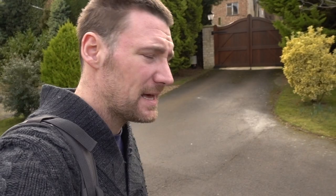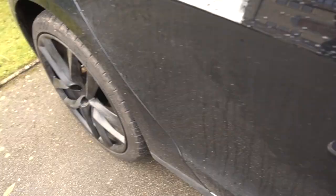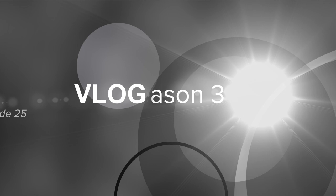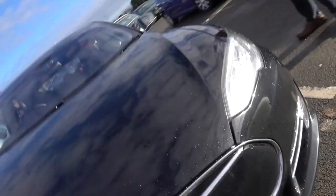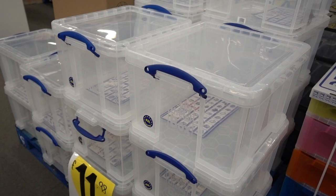Now it's time to go get these Really Useful Boxes so that when we get home I can finish more or less sorting out the office. Wow, so much for a clean car. This is where we're going to grab them — I want the smaller ones.